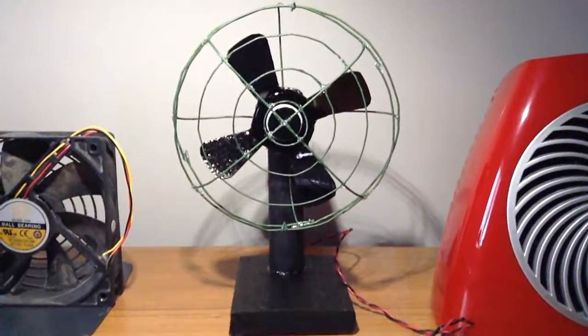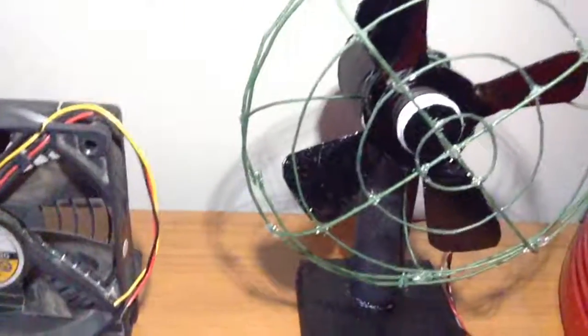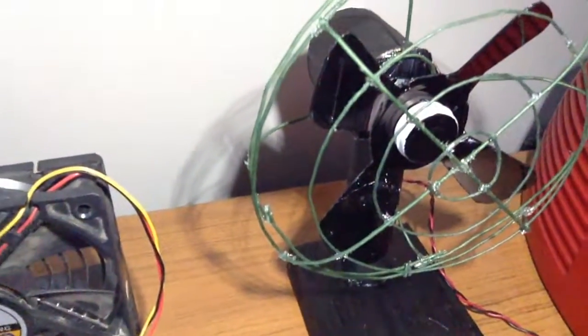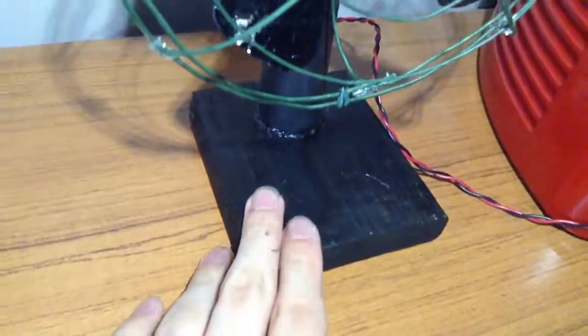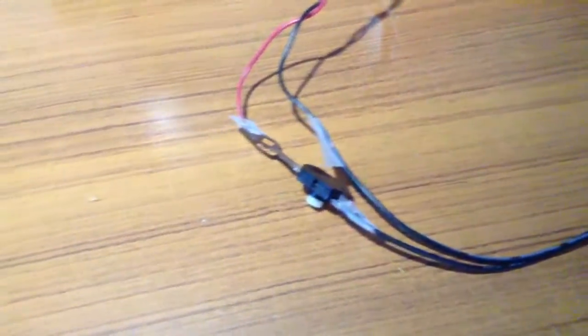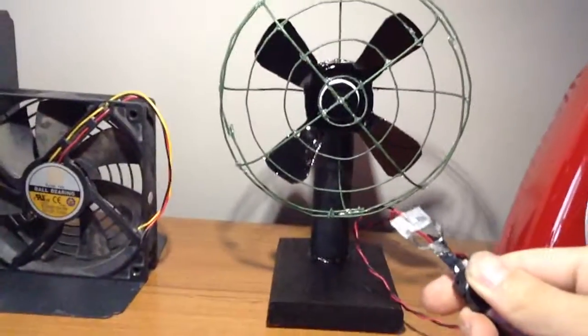Hey guys, here is a model of a vintage fan I made. It has CD blades — I cut them out of CD wire grill — and a wooden base. I did paint it, that's why it's black. It does have a motor inside, sort of a tail right there, and it's connected to power, so I'll turn it on.